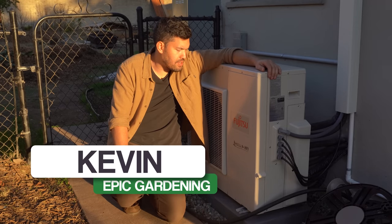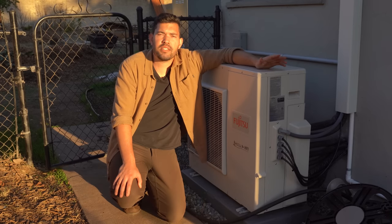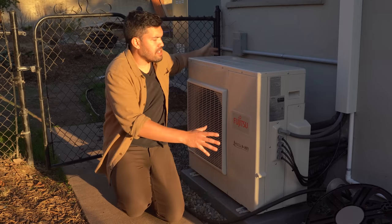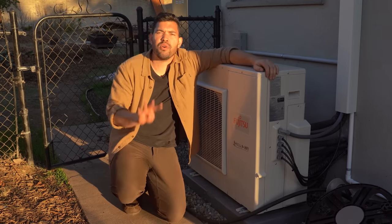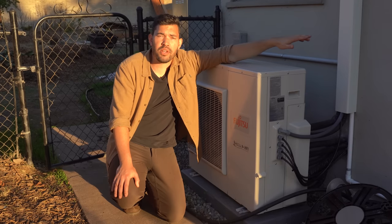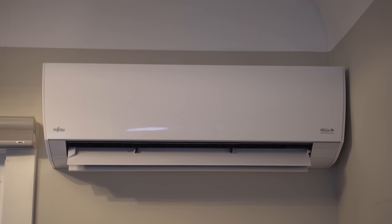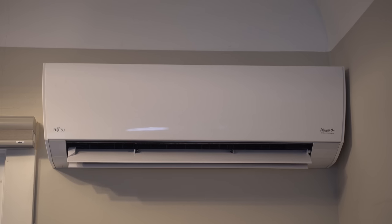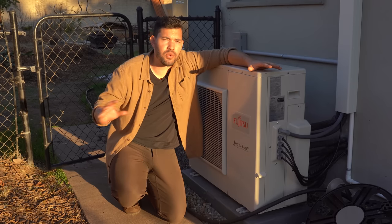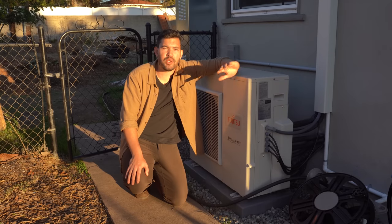This is the Fujitsu Halcyon HFI — Hybrid Flex Inverter. It is a mini split system. Basically, this is the exterior unit connected to four different air handlers. Those air handlers can push out cold air or warm air, so it does both. I've got one in a bedroom, one in an office, one in the living room, and one in the kitchen. I've actually automated them with Google Home — very handy. You can set up all sorts of different things to save energy and make sure you're not wasting it.